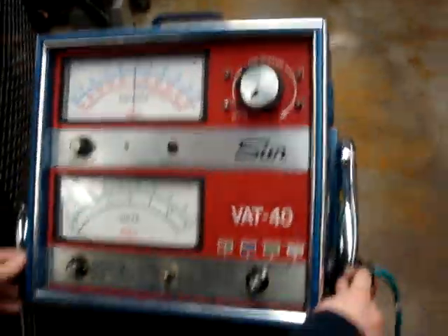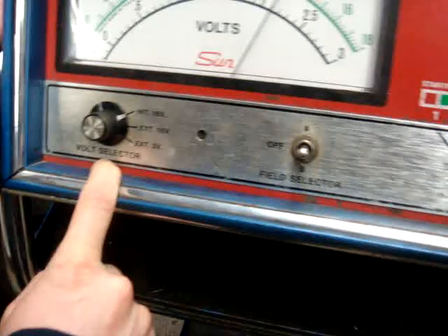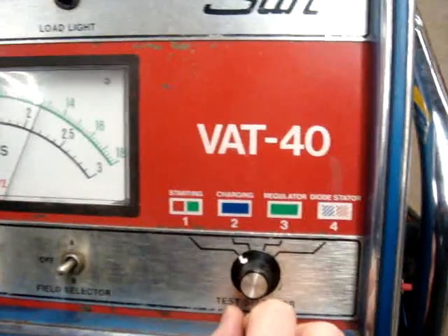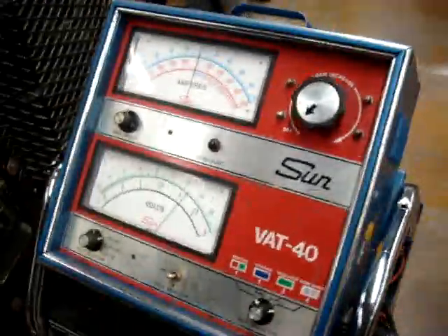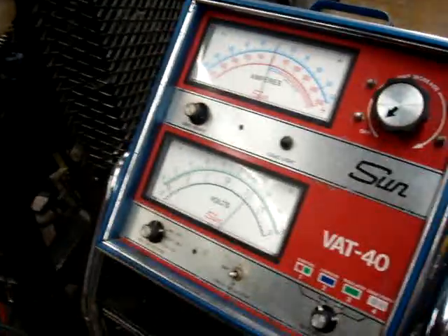On our VAT40, make sure we have all our settings correct. You want it to have internal 18 volts. You want it to be on starting/charging, which is the green and red. We are going to perform our battery load test. You've got to make sure you know what our cold cranking amperage is, which is 700 amps for this battery today.